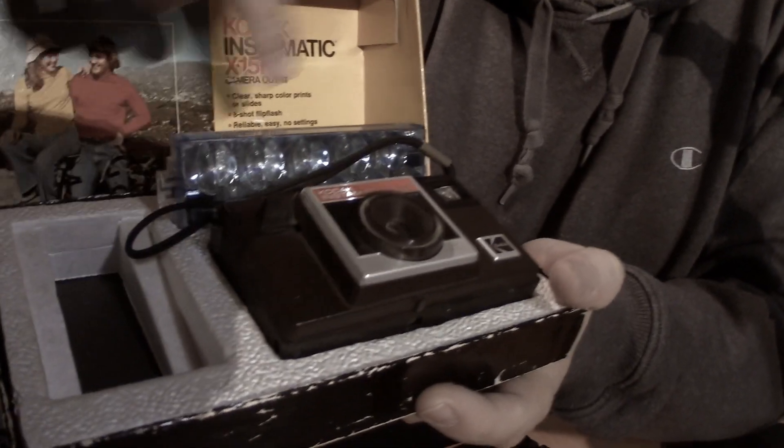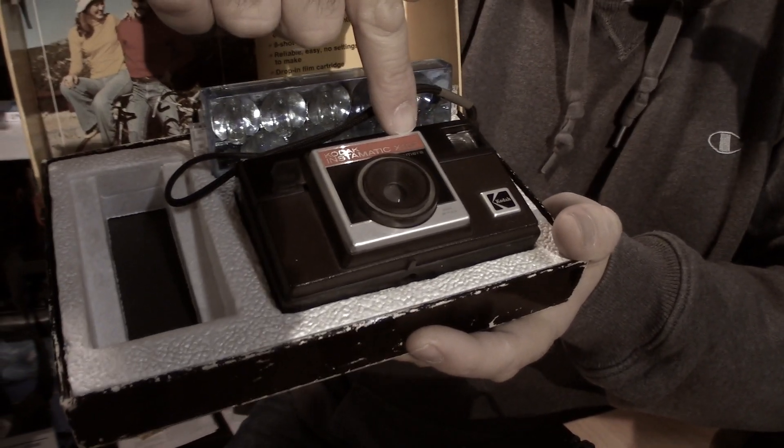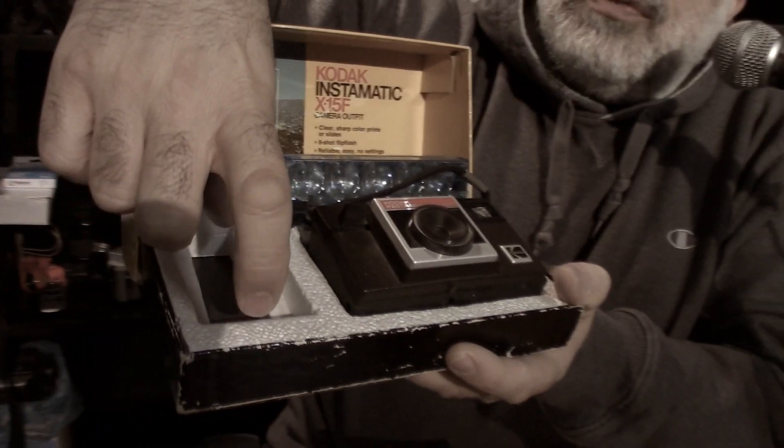Back in the 70s, when you went to your photo store, you'd get a nice box like this. You'd get your camera, you'd get a flip flash — by the way, F is for flip flash — and you'd get a roll of Kodak film, of course.